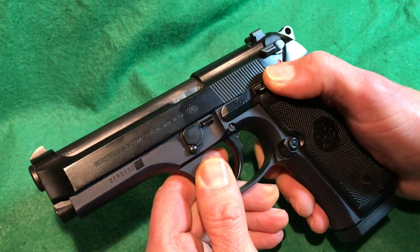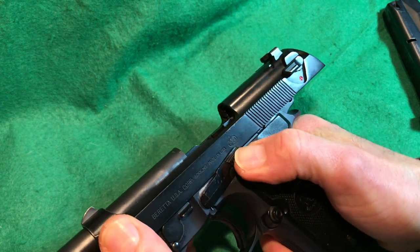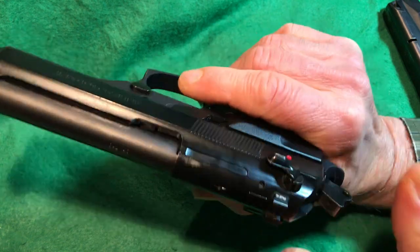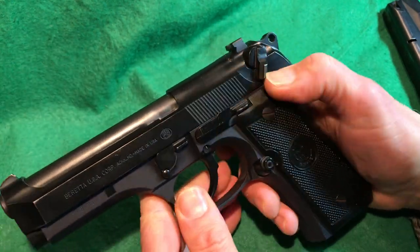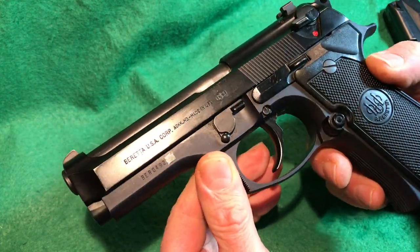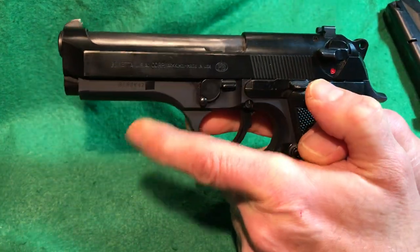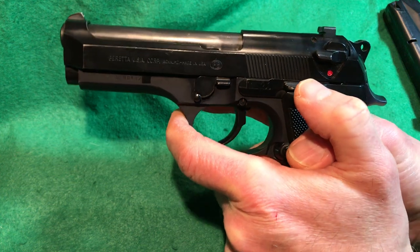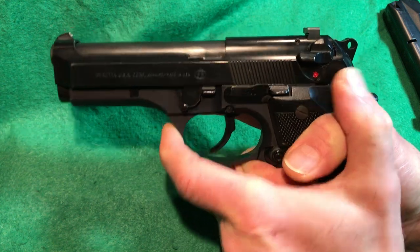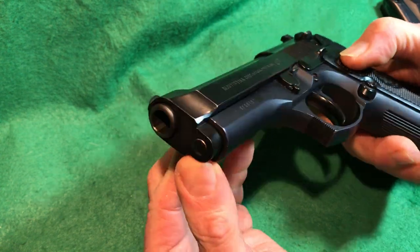The slide release also acts as a slide lock. Here's the safety and the takedown lever. The gun has serrations for those who still use an off-hand finger on the trigger guard — there's a small ledge there for that grip style. The serial number is on the frame.